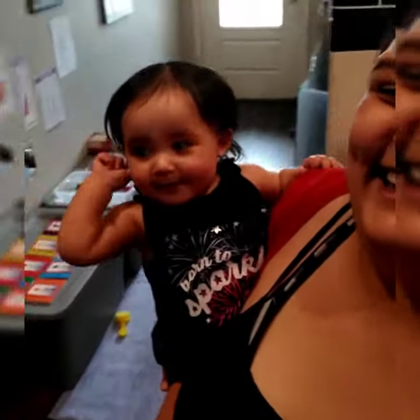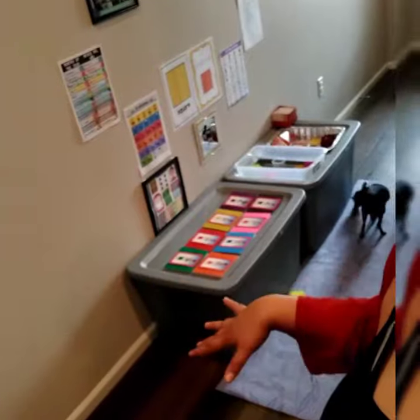Hi guys, we're back. Say hi Naba. Hi. Anyways, we have completed our area. This week we are doing squares. So as you can tell, now there's colors and everything. I kind of wanted to walk you through and see exactly what we did.